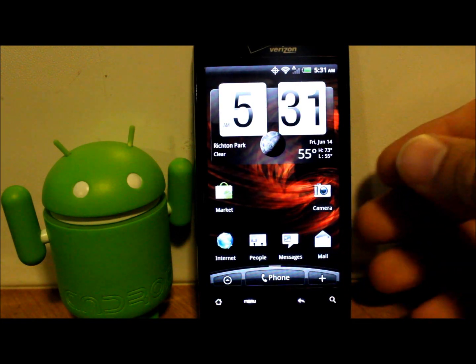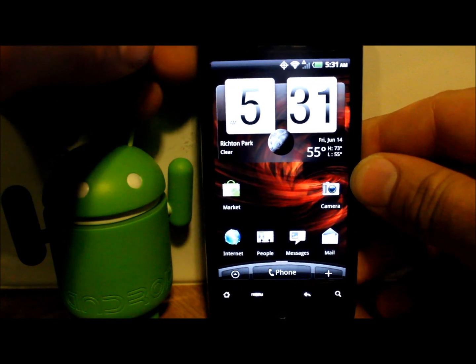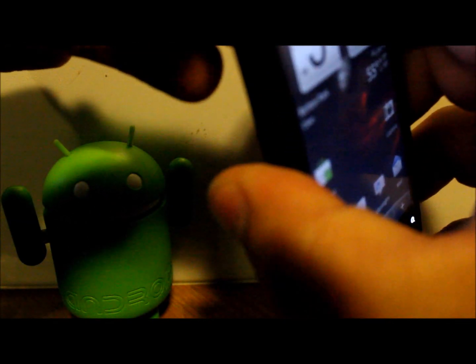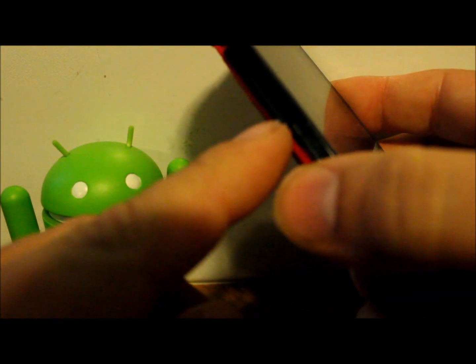So let's go ahead and reboot into H-Boot and get into custom recovery. To reboot into H-Boot, what I always do is just pull the back cover off, then pull the battery out. Battery out, battery in — hold your volume down and power.